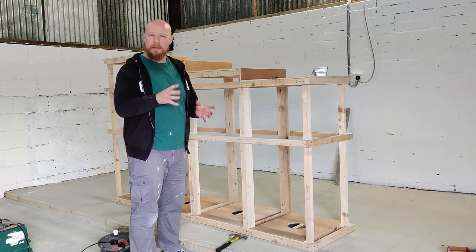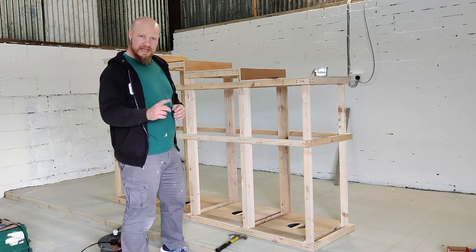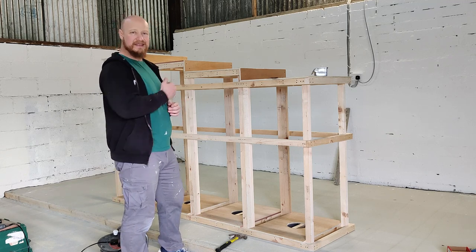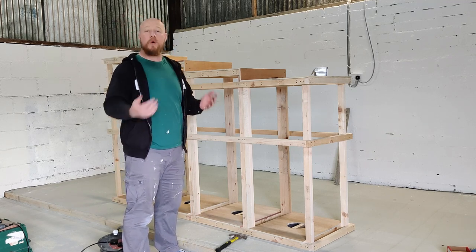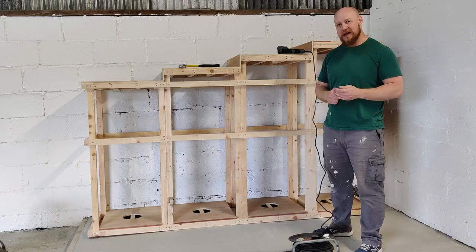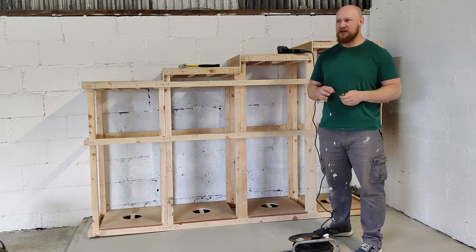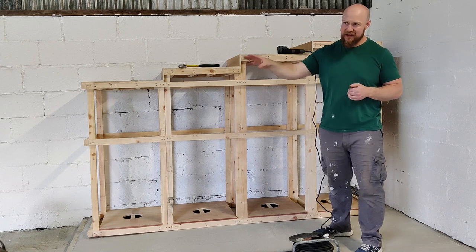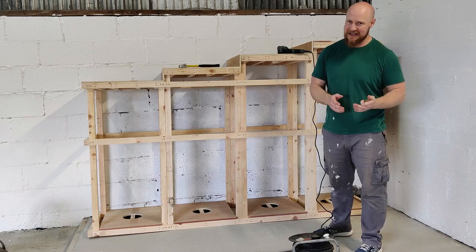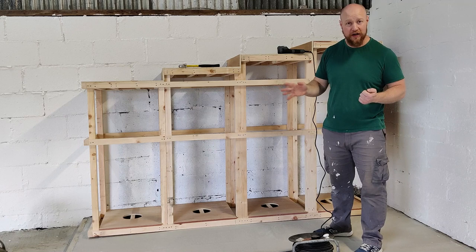We're nearly ready to put the frame into place. One more step: I'm going to put a sheet on the end closest to the wall, which I won't be able to get at once it's in place. The platform is now in position - this is where it's going to live.